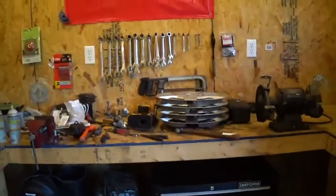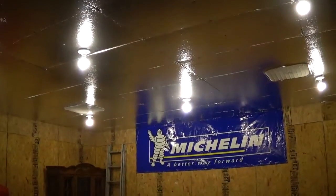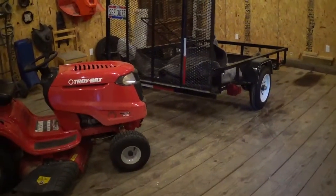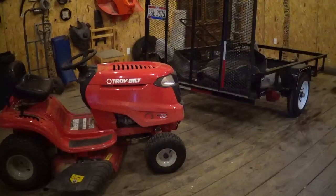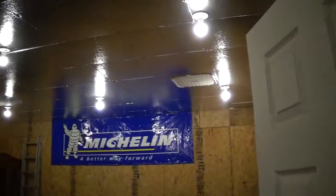Most of them are Craftsman hand wrenches, and then I got all those C3 power tools. Got some garage art up there, but I want to paint cars in here, and one of the things about painting cars is you need some kind of ventilation to get the overspray away.